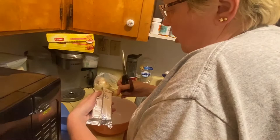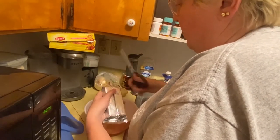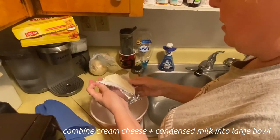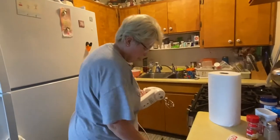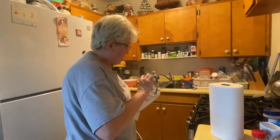Open a long center seam. Combine your cream cheese and condensed milk into a large bowl, and with a mixer, beat until smooth and creamy.